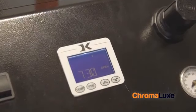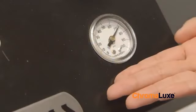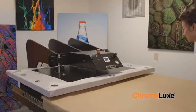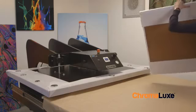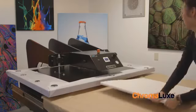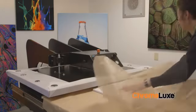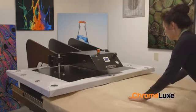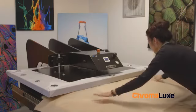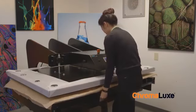Your heat press should be set to 325 degrees Fahrenheit for 7 minutes and 30 seconds at 70 PSI. Pull the bottom platen of the heat press all the way out and place your tabletop in the middle of the press, blank side facing up. Centering the tabletop ensures consistent heat and pressure and helps the heat press last longer. Place a sheet of blowout paper over the tabletop and smooth it out. Push the bottom platen in and begin pressing.